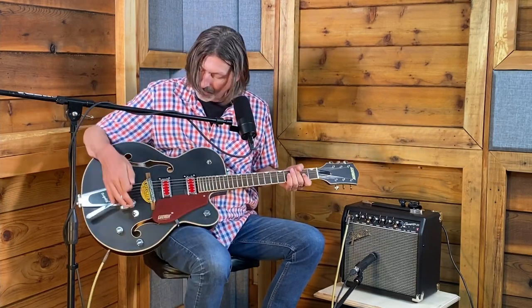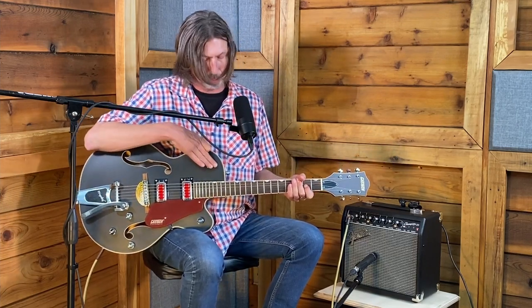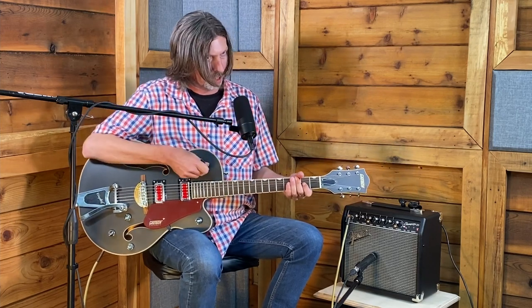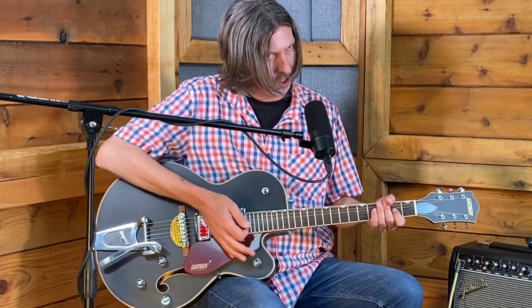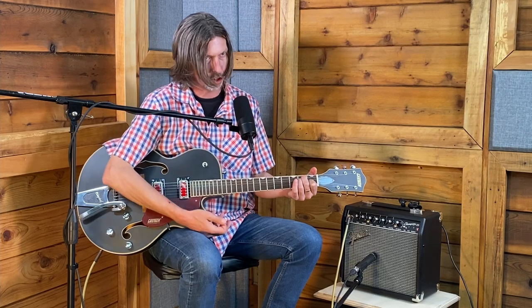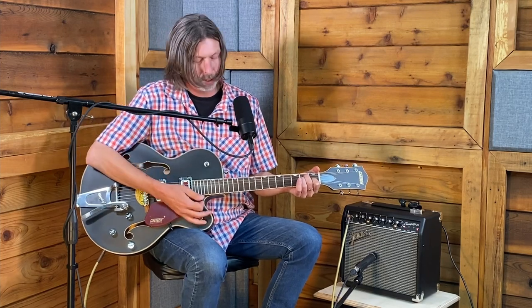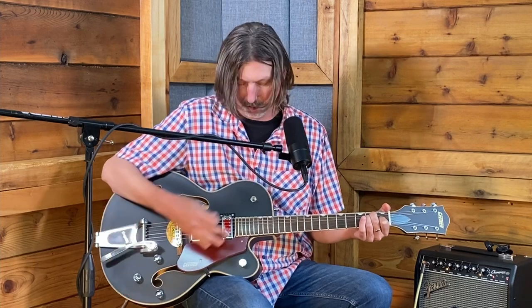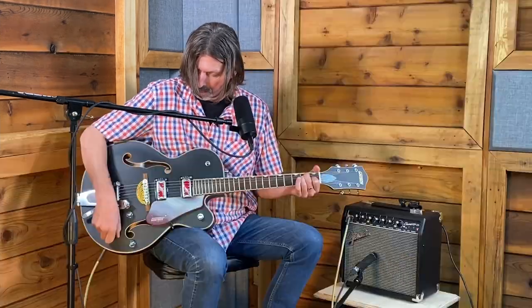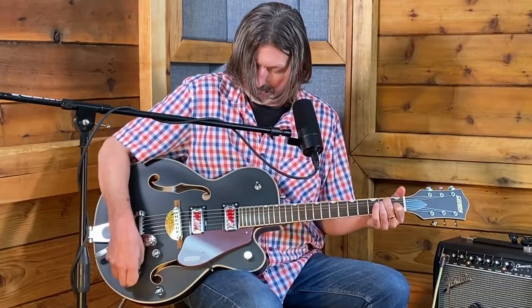Here we are with a Gretsch guitar — a special and favorite in the shop. Like a Les Paul, there's a three-way switch located on the upper bout, and down is the bridge pickup. The knob on the front, which is easy to reach while playing, is a master volume — great for doing swells. At the very back is the volume for the bridge pickup, and up here is the volume for the neck pickup.